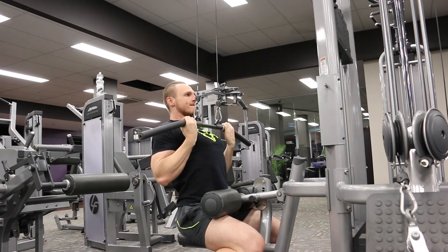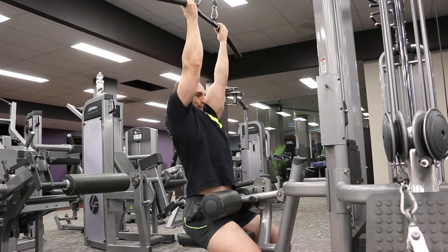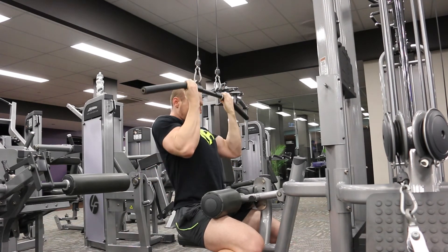Pull down strong, hold for two seconds, get those arms right back, and lower under control for three seconds — each and every rep, just like all the other exercises.